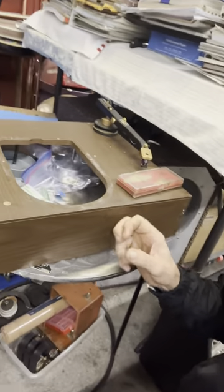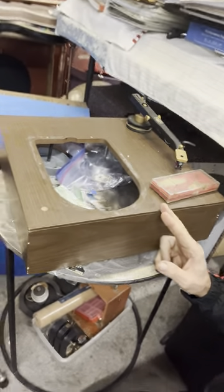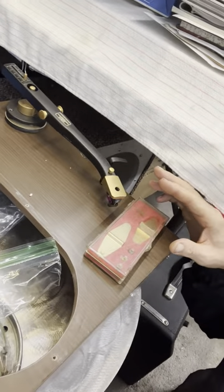This little box is a record player box for a Rec-O-Cut and there's just some random parts in here. This has sort of turned into a parts stash for my record player project. This arm I really like — it's an Audax.